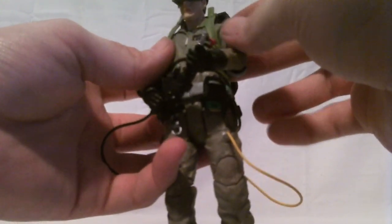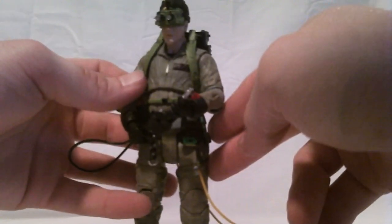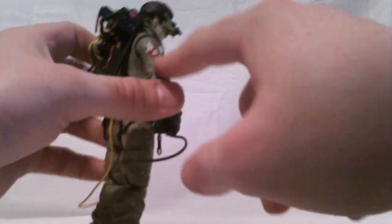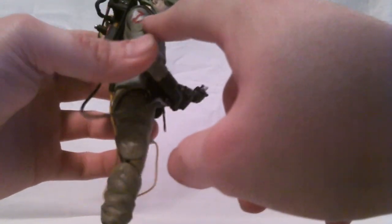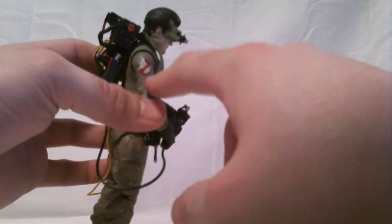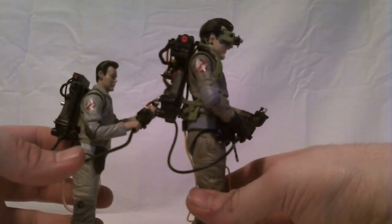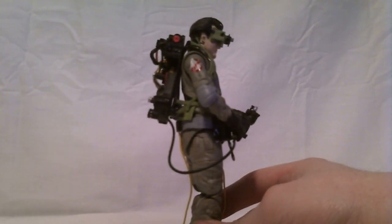The name badge on my Ray Stantz figure is fairly well applied and properly placed. I make a note of this because from what I can tell of the Winston figure, it's not. I did find the No Ghosts logo to be an odd choice — the actual No Ghosts logos in the film were only about 4 inches in diameter, whereas this one looks closer to about 6 inches in diameter scale-wise. The Mattel one is a little small for the size it should be, but the Diamond Select one is quite a bit larger than it should be.